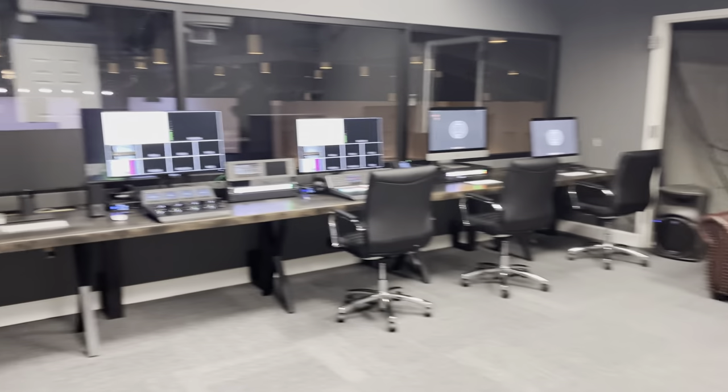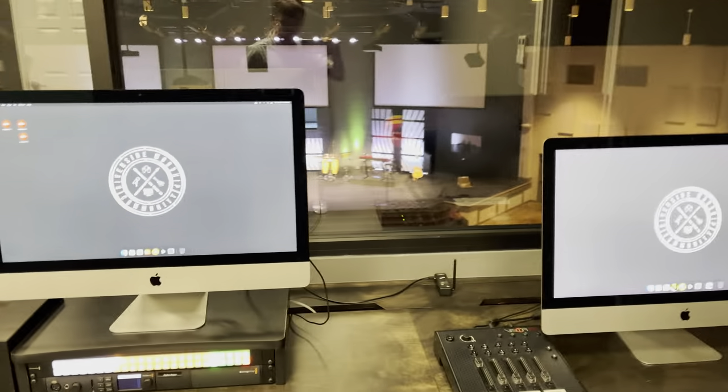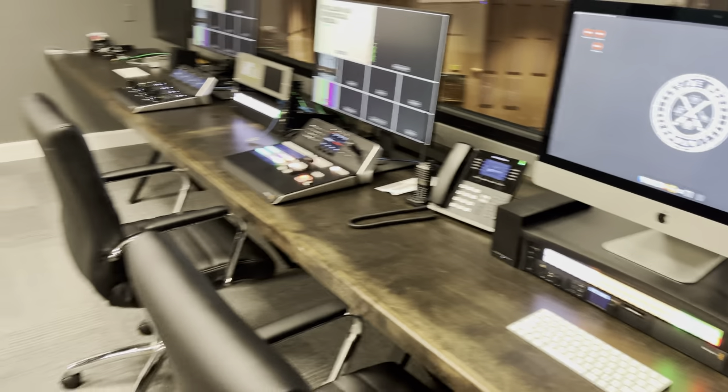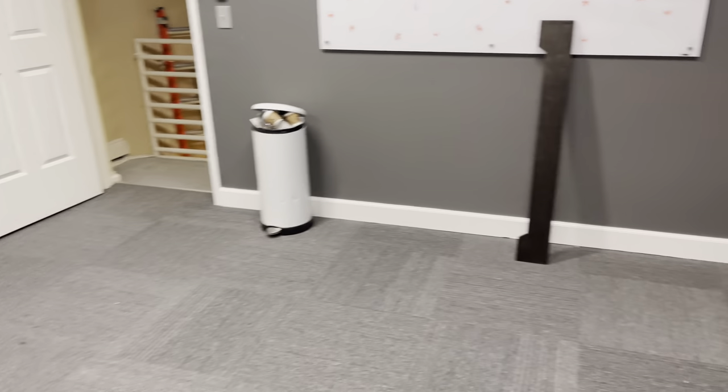Welcome to our control room. We're about two flights up in our auditorium, directly above the doors when you enter. We had a really cool opportunity to really start from scratch in this space because there wasn't a whole lot of TLC from the beginning here.